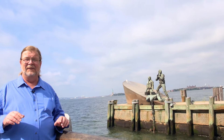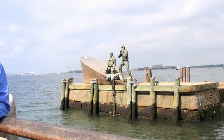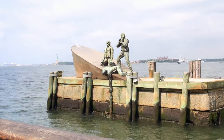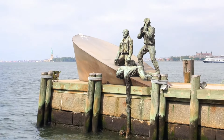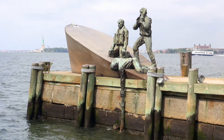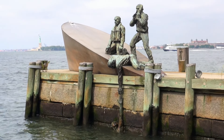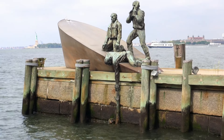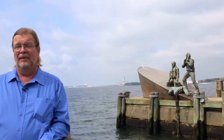I had to share with you this very, very creepy memorial to the Merchant Mariners. I'd like to thank you for joining us here on The Real United States. If you've got questions or comments, or just want to say hi, please leave it in the comments section below. I love hearing from all of you. Please subscribe and come along for the adventure — we love having everybody with us, and as always, thank you for watching.